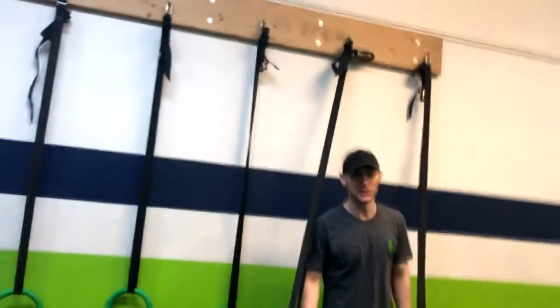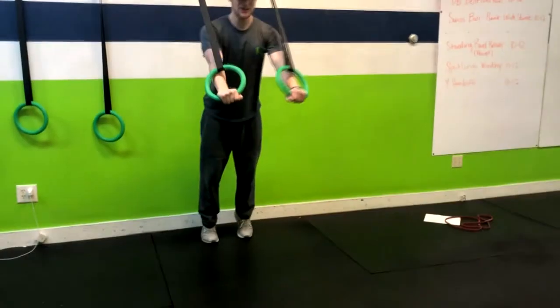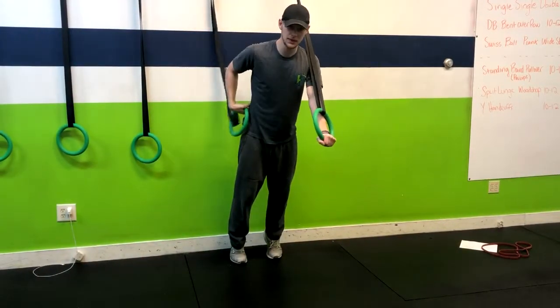For the next exercise we're going to be doing a ring push-up. The same form applies to this push-up as other push-ups. What I recommend is starting with the arms straight and coming up on your toes, squeezing your glutes, keeping a nice flat back.